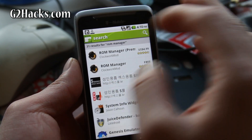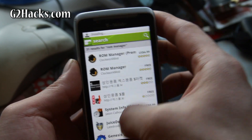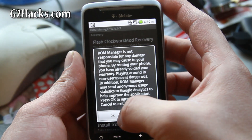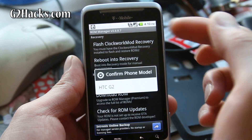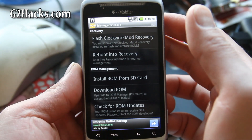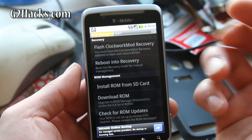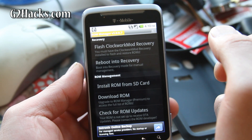Once that's downloaded, we're going to open it up. This is pretty simple to do. We're going to say OK, and then we're going to Flash Clockwork Mod Recovery and then choose HTC G2. What this will do is install the ROM Manager into your bootloader so you can go into the Clockwork Mod Recovery menus and flash new ROMs.